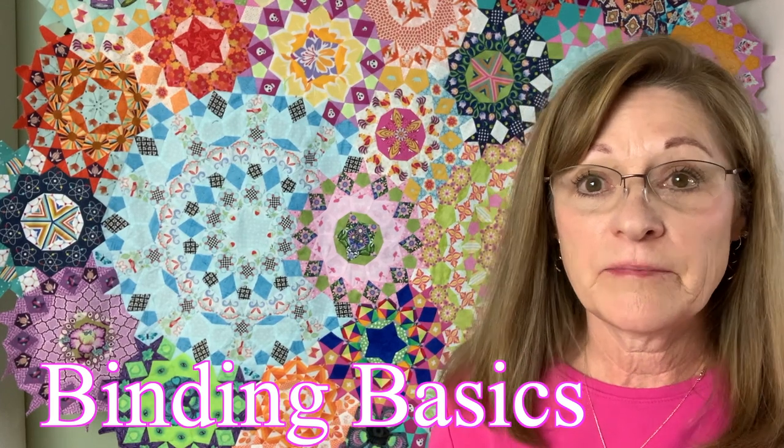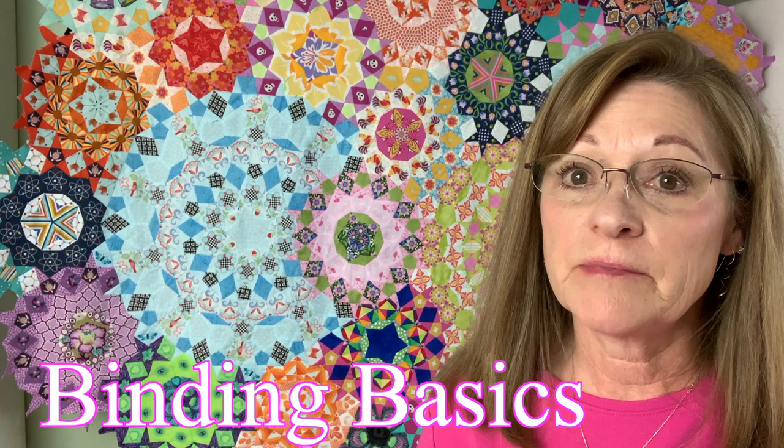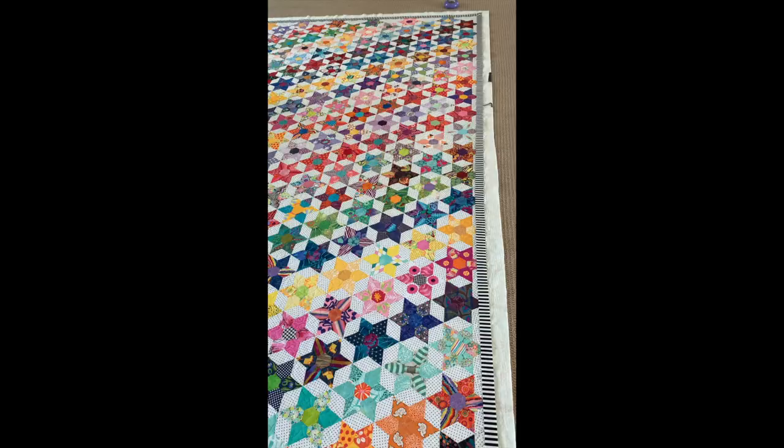Hello, I'm Becky Campbell, here to help you make the most of your quilting time. Please like and subscribe so you know when I add more time-saving tips and techniques. This is going to be a binding preview.